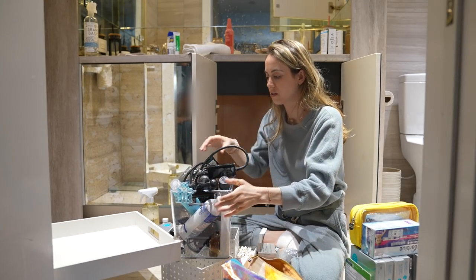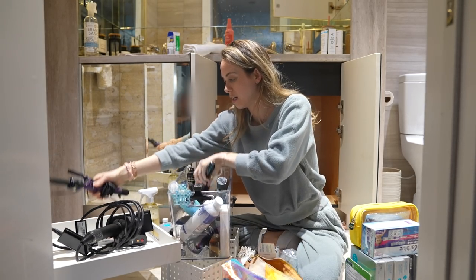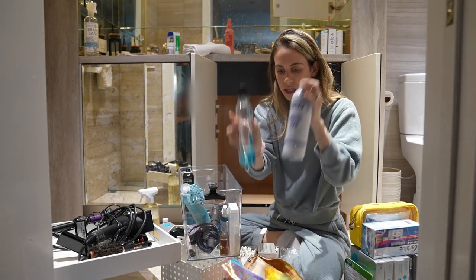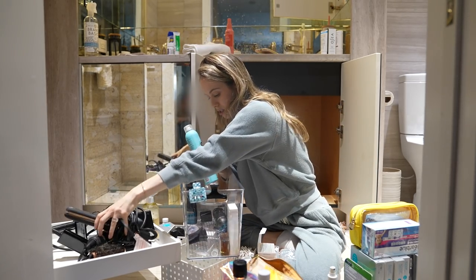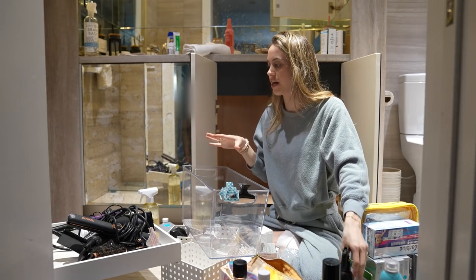This is pretty much stuff I use all the time: my blow dryer, curling iron, and my round brush which I'll have to de-hair. I got a few mouthwashes recently that I use all the time, heat protectant spray for my iron, my iron, dry shampoo — essential. We've got to clean this out and figure out what's going back in.